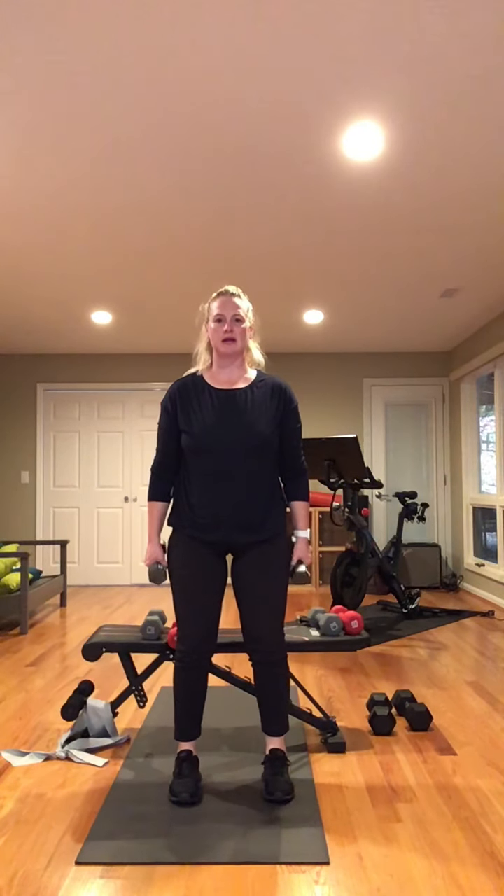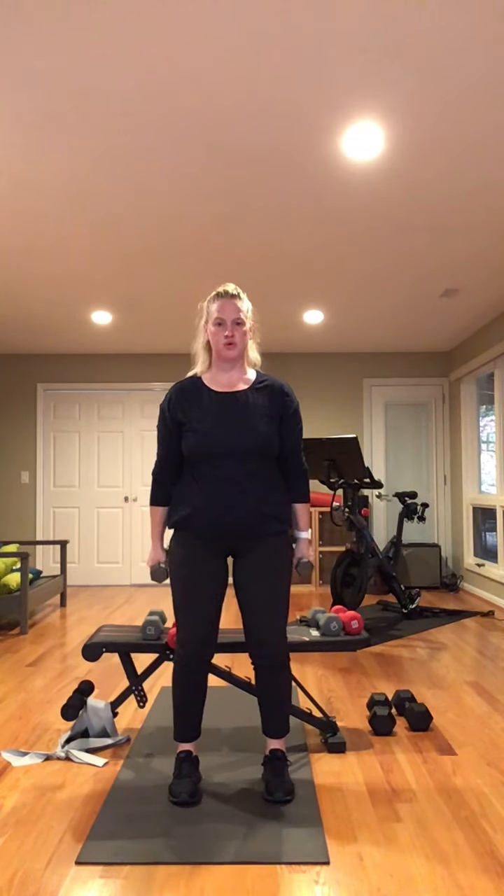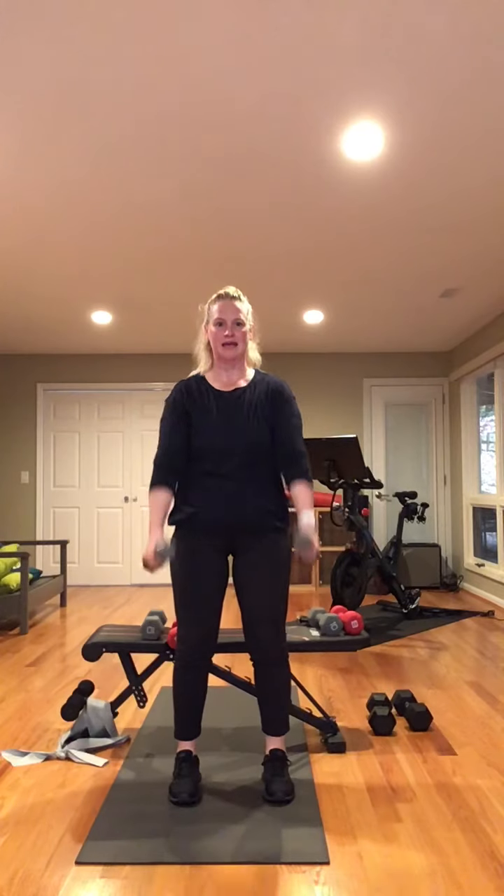Ten more front raise — ready? And begin. One, two, three, four, halfway. Nine, and ten. Rest, get a drink.